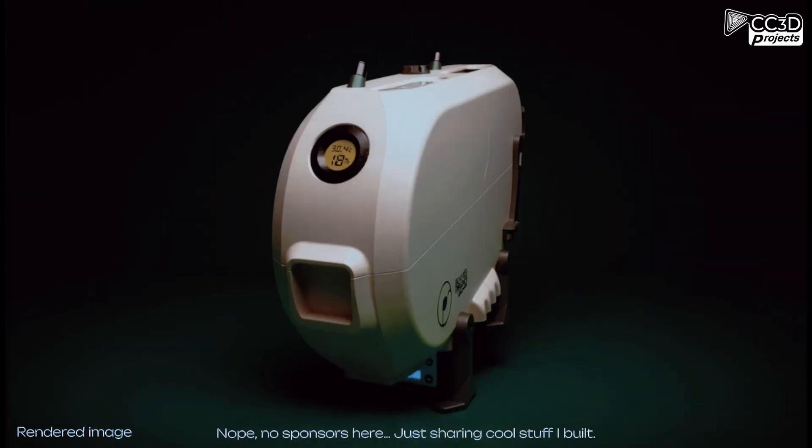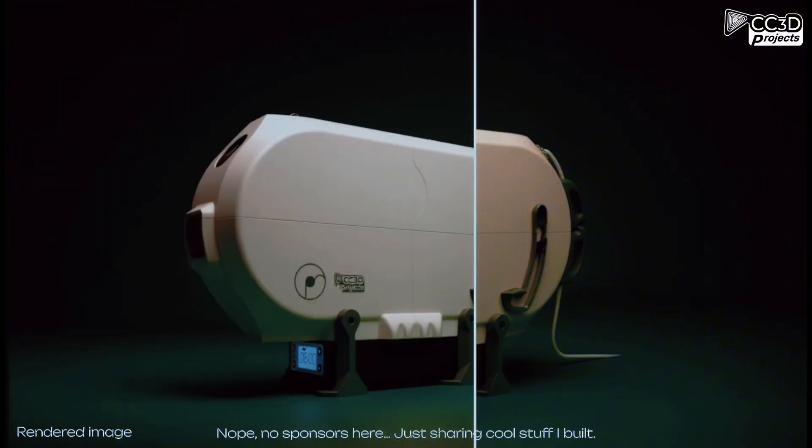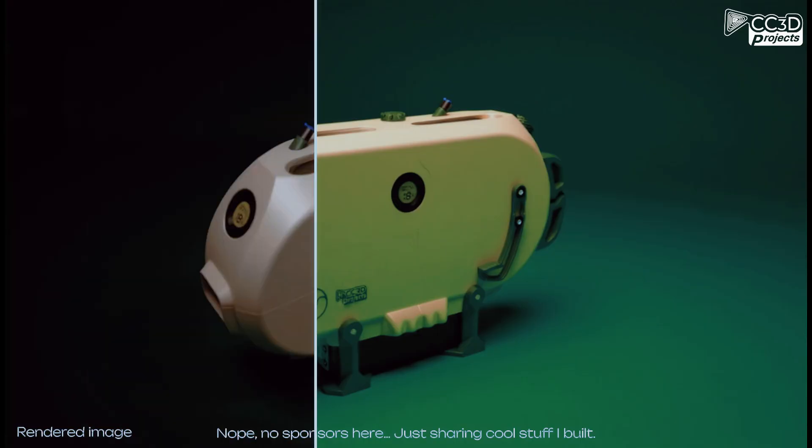What versions are out? There's the standalone model or the one that mounts to the drawer. The top shell has two sensor layouts and you can place it on either the left or right side of your printer.